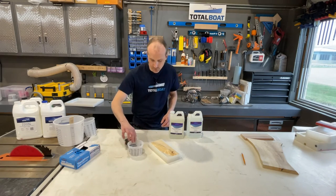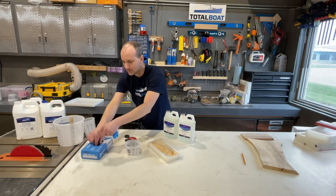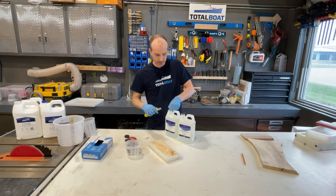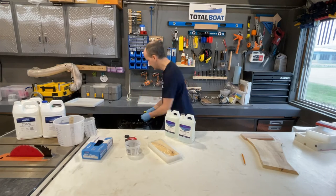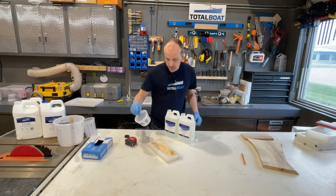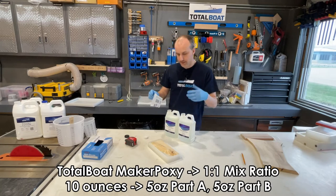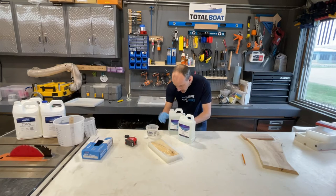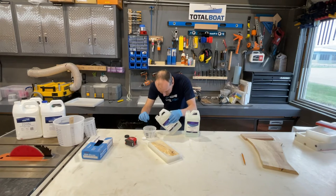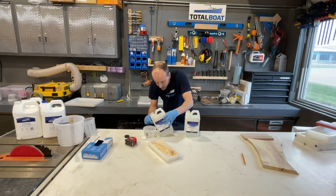I'm using a cup with a 10-ounce graduation mark because that'll be more accurate for pouring. Opening up the Maker Epoxy — put your gloves on — and remove the safety seals carefully, making sure none of the foil falls into the resin. Since this is a 1-to-1 mix ratio, I need 5 ounces of part A and 5 ounces of part B for 10 ounces total. People ask whether to do part B first — I'm not sure it matters as long as it's thoroughly mixed.